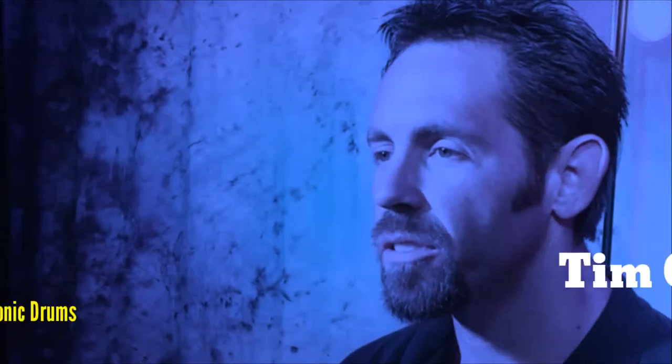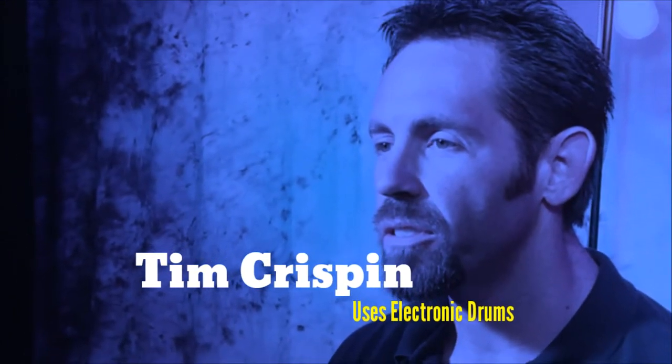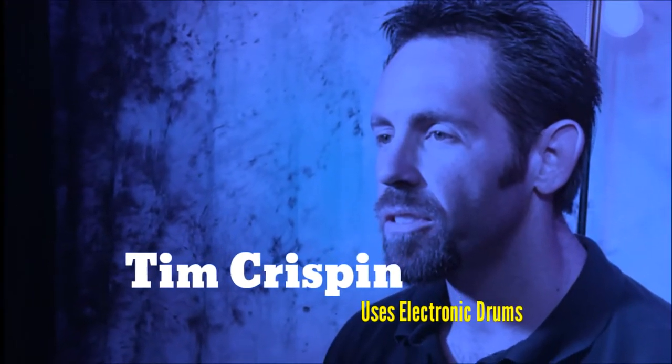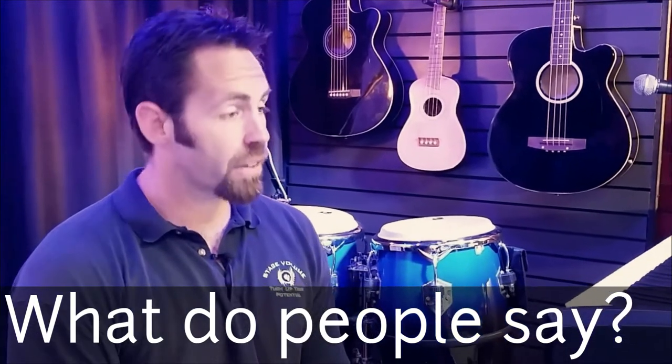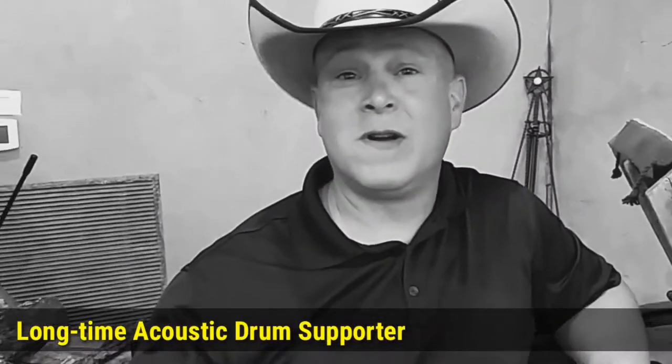What an honor and a privilege to be featured on this decade's edition of Texas Dance Hall Drummers Who Use Electronic Drums. I get all kinds of reactions. I hear things like, 'But they ain't real.' Yeah, not real loud.